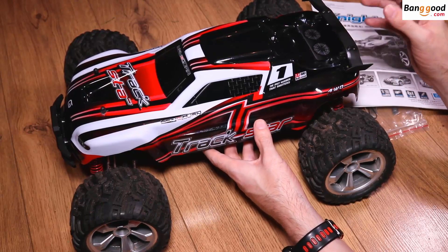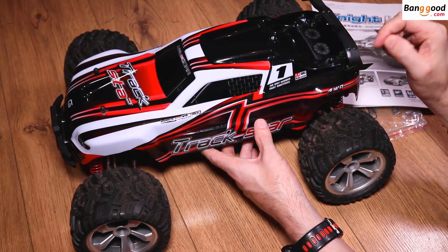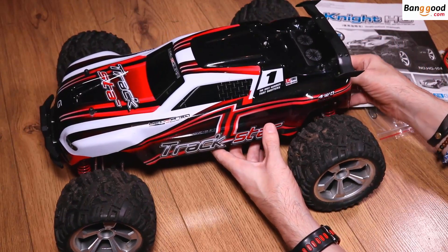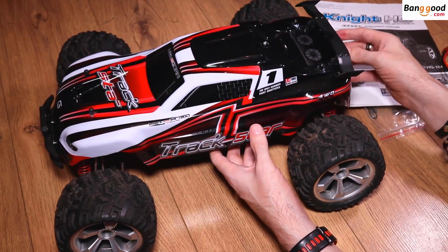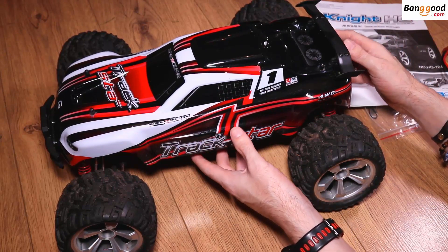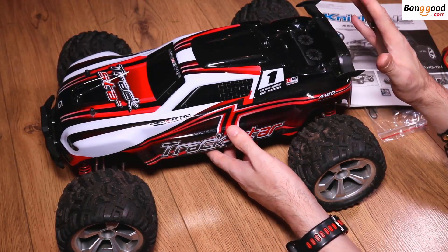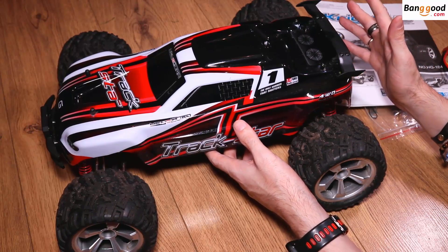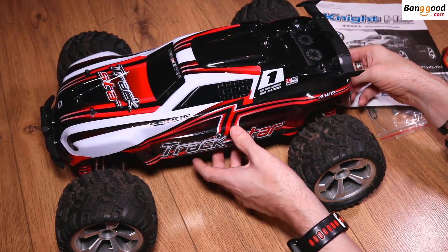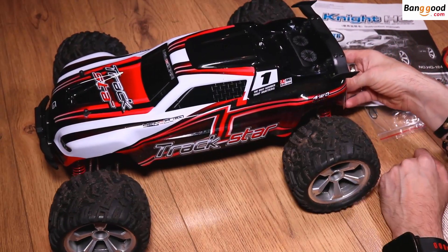Thanks to Banggood.com for sending me out the HGP1 04110 Scale 4x4 Brust Bigfoot Off-Road Truck, which comes ready to run. The max speed is 25 kilometers an hour, that's 15 miles per hour. Not very fast in my opinion, but it is what it is.